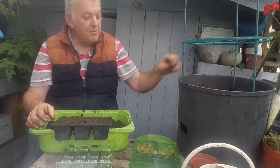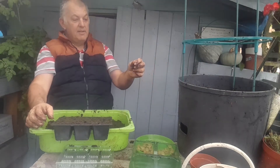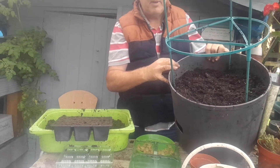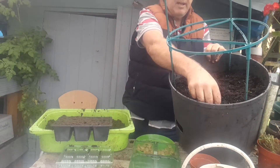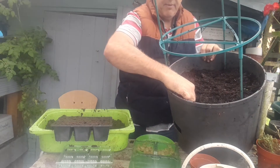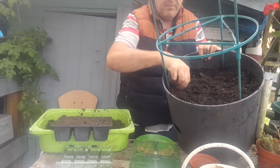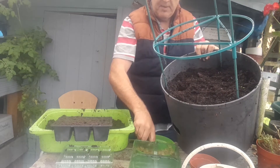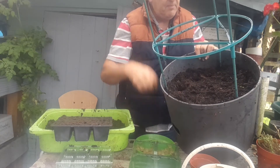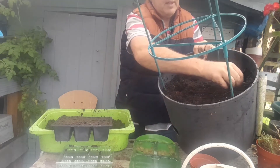I've got a selection of broad beans for home, so I'm going to do the same process in this pot, which is just filled with multi-purpose compost. When planting by direct sowing, they can be planted about seven to nine inches apart. I'm going to hopefully grow two up each side.